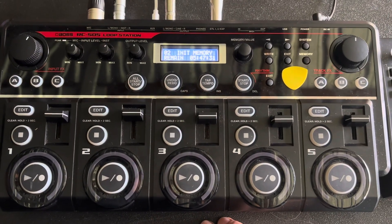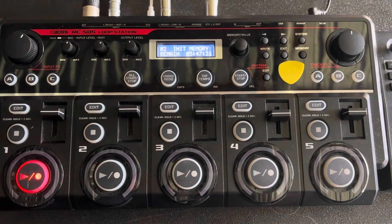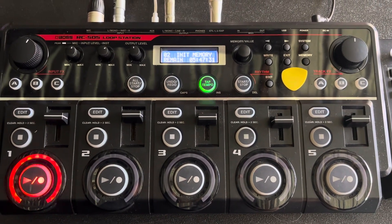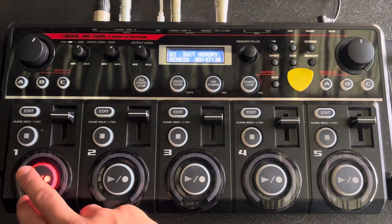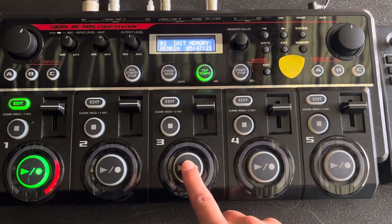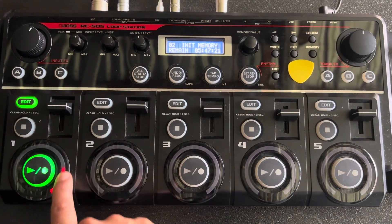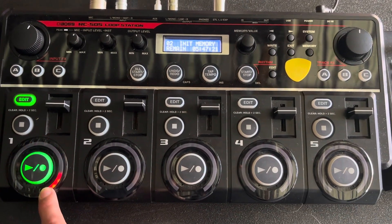This video is for any guitarist out there that builds up their tracks and would like to start using the guitar, but wants to figure out a way that when they press record on the track it doesn't start recording straight away — it waits and syncs up to the loops that are already being used.